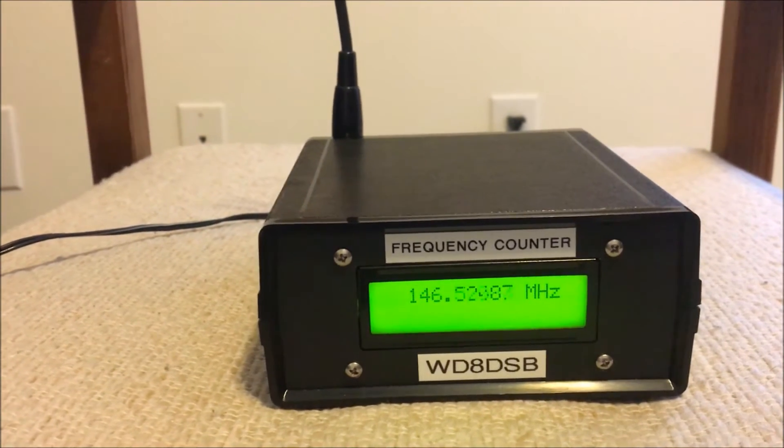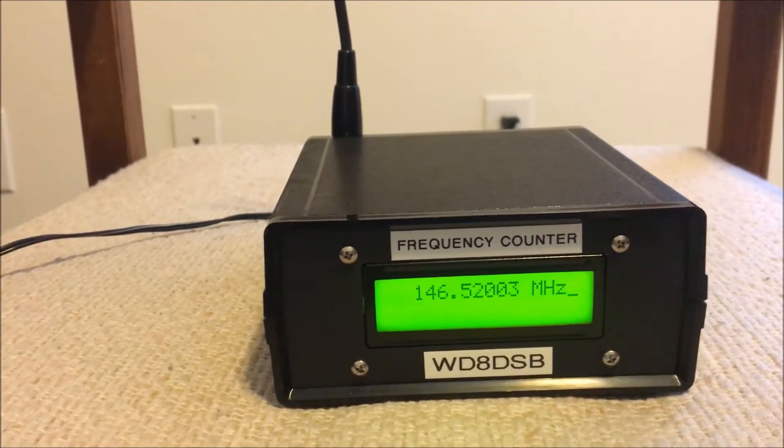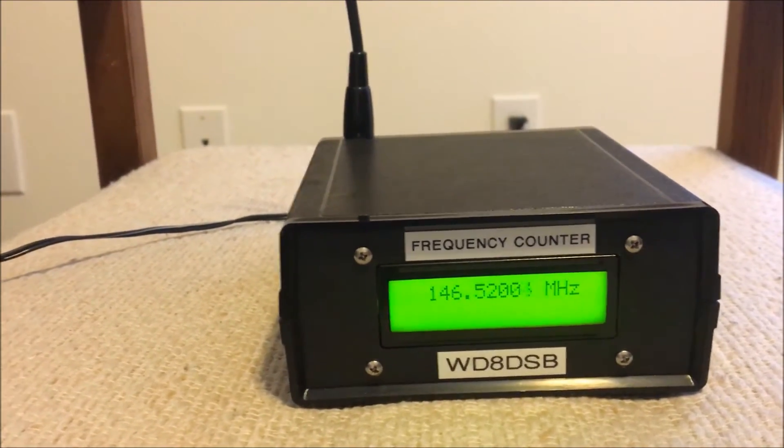This is WD8DSB testing, 1, 2, 3, 4, 5, 5, 4, 3, 2, 1 — WD8DSB, clear.